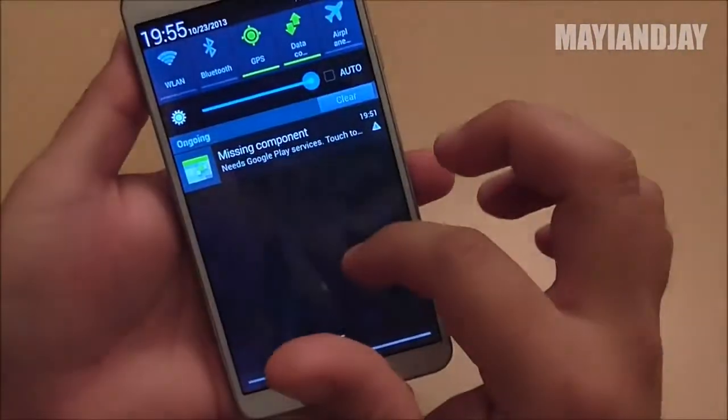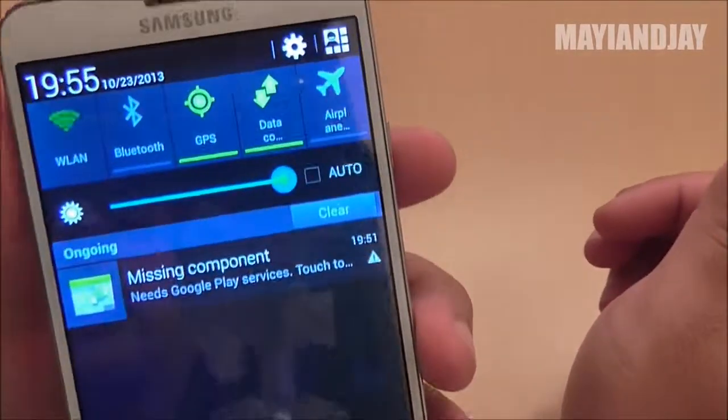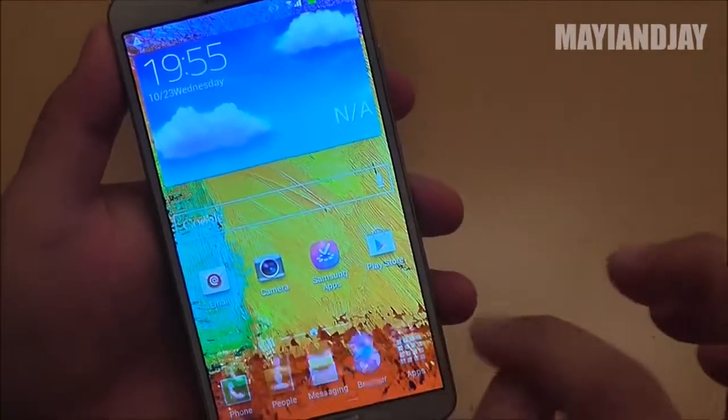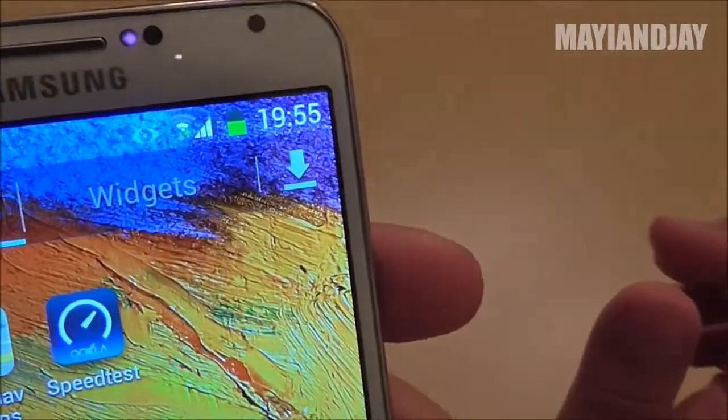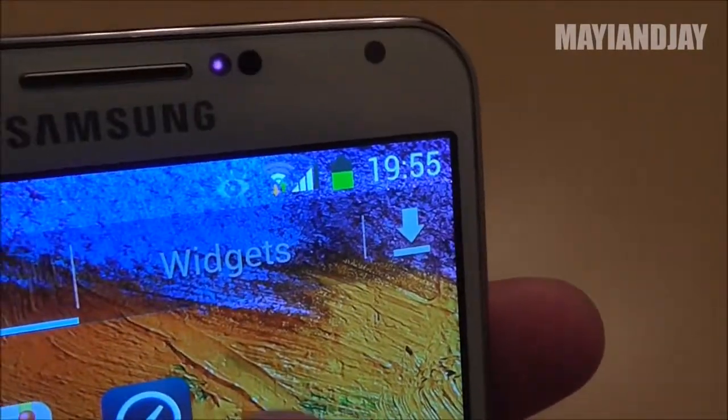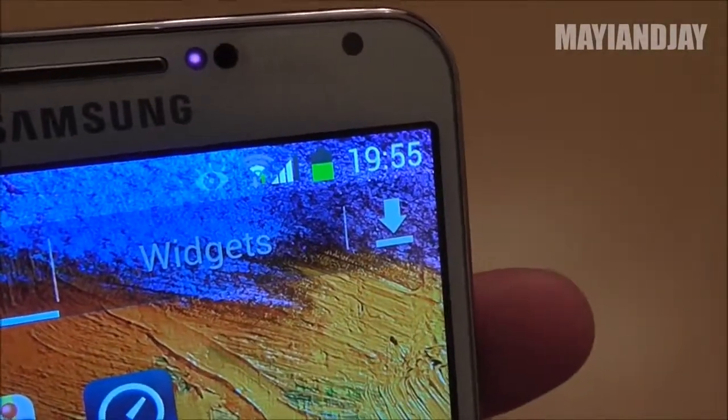Next I'm going to show you the Wi-Fi connectivity on the phone. My router is in the back of the room and I'm getting about two bars out of four, sometimes three. The Wi-Fi works quite decently.